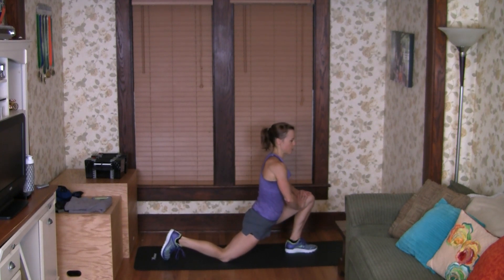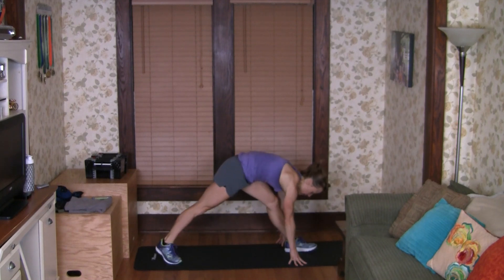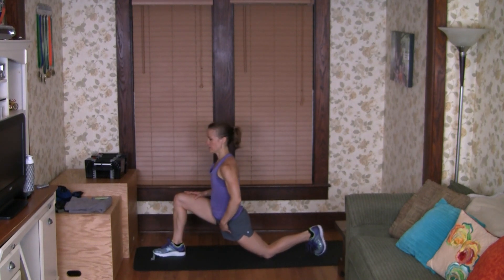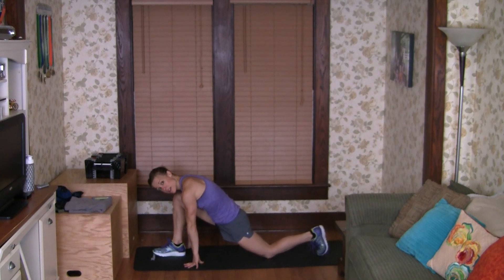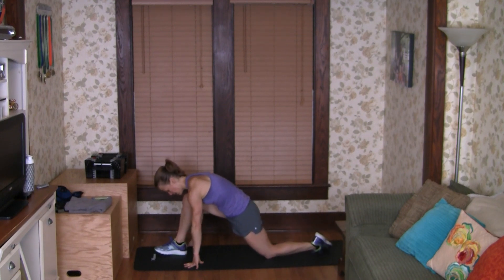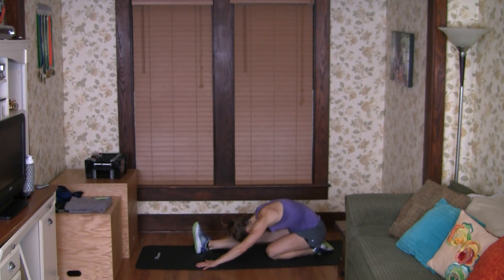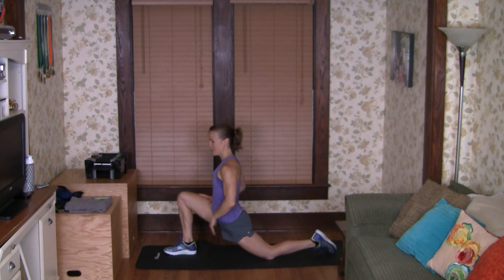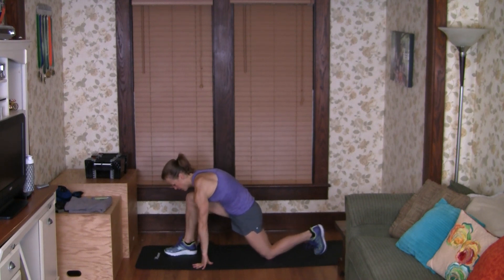Now we're going to twist the left foot, come down into a half lunge, and stretch the hip flexors. You should feel this on that right side pretty good. Come back on that back foot to stretch the hamstring, then pull it back up and get that hip flexor again. Back up — we're going to pivot and do the same thing on the other side, getting down into that half lunge and working on the hip flexor.